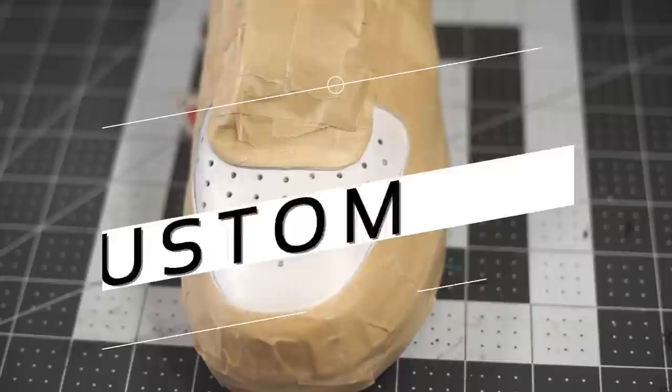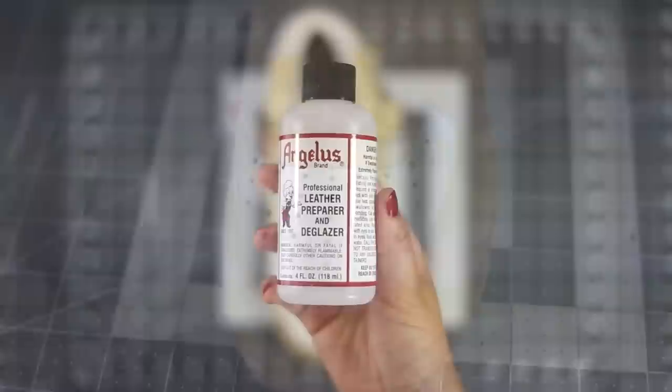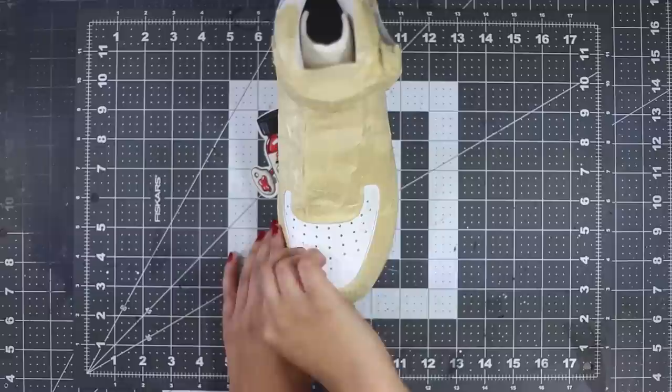Today we're gonna try something called hydro dipping. I've seen a few videos of it online and decided I had to try it myself, so first things first I'm gonna prep my shoe.